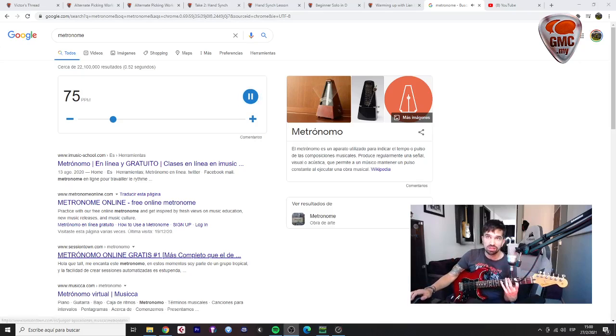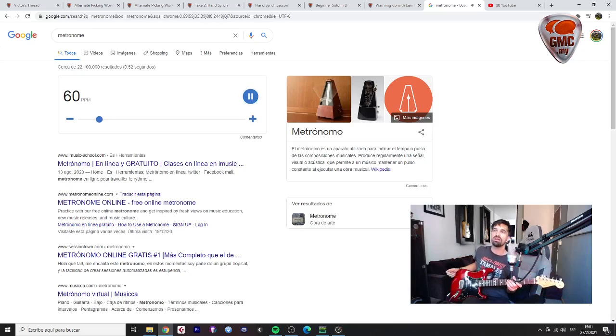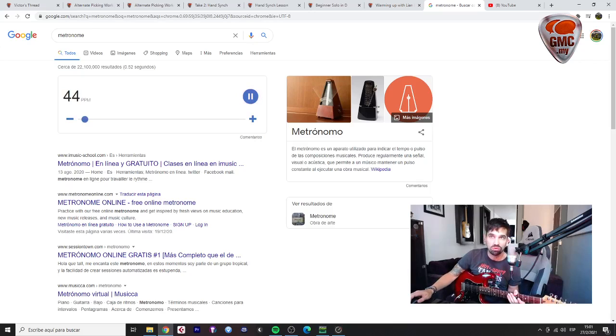Of course you should start slower — I'm a bit hurried here. Let's go to 60 BPM. We need to practice at every tempo because there's a difficulty at every tempo. Sometimes it can be easier to play fast than at medium tempos, or to play very, very slow. Let's go to 40 BPM.